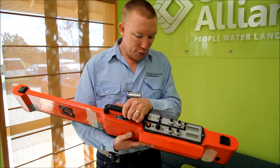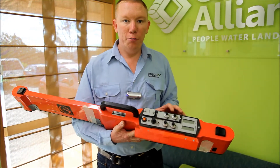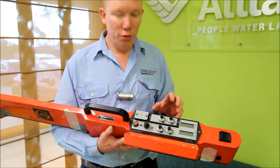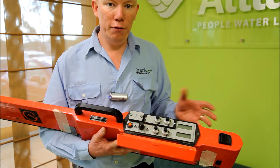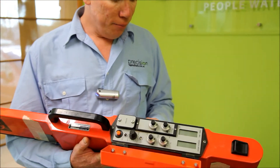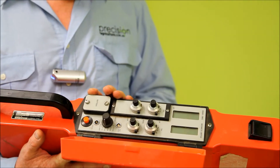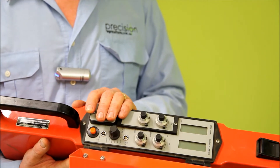The good thing about this device is it actually Bluetooths back to our data logger so we can log the data as we go without having cables interfere. Basically it runs on a nine volt battery and can pick up a whole heap of different factors to do with soil.